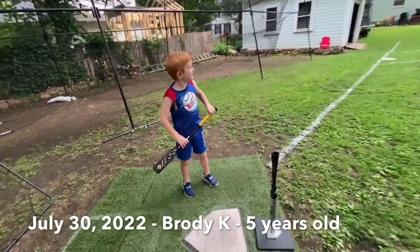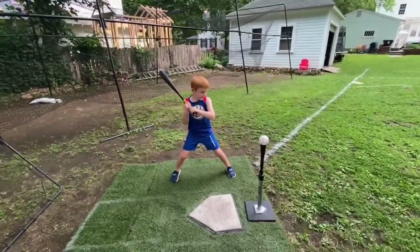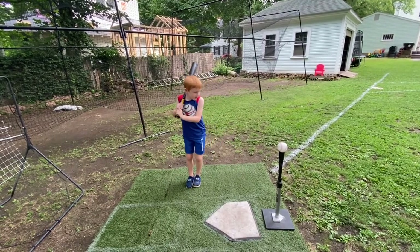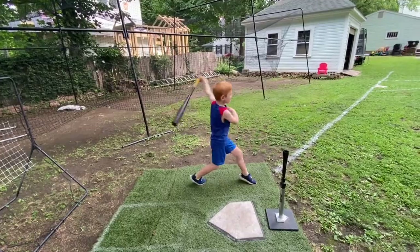Good. Do another rep. Again, you're working on your stride, so start together. Go one, two, and three.